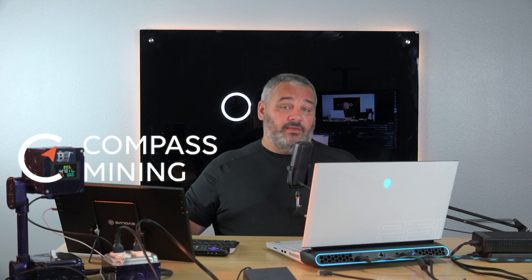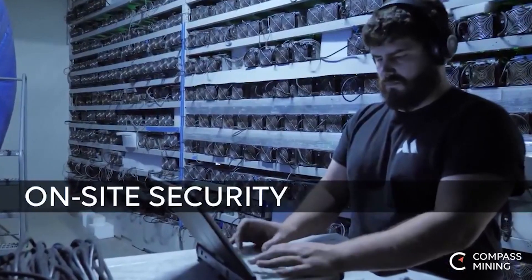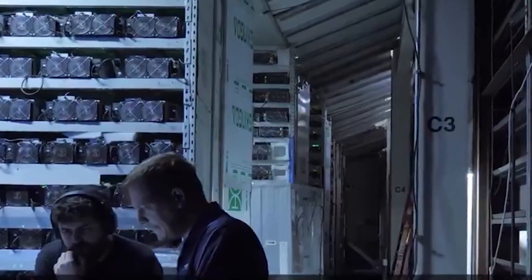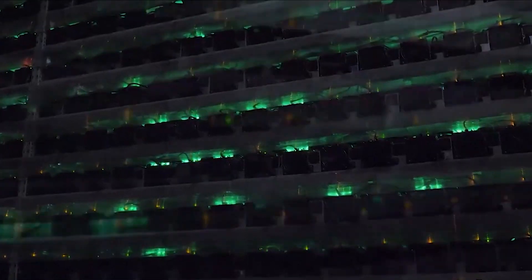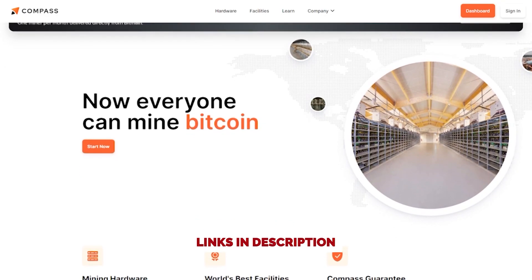This episode is sponsored by Compass Mining, the company that makes Bitcoin mining accessible for everyone. The world is paying attention to Bitcoin miners lately — mining difficulty is down and profitability is up, so there's almost never been a better time to be a miner. Getting started with Compass is easy: you purchase a machine, pick a hosting facility, and let them do the work. Head over to compassmining.io to start mining Bitcoin today.